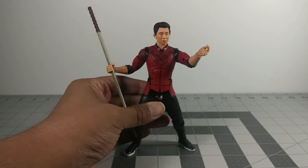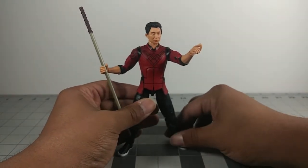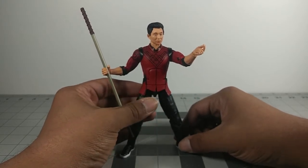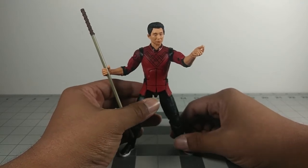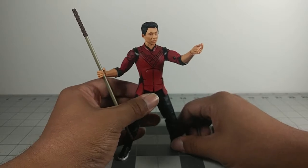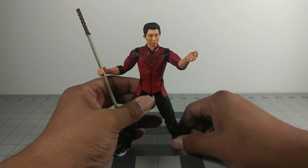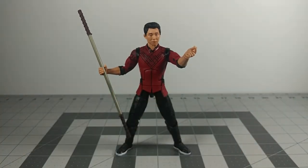Overall I really like this figure. I'm looking forward to the movie and I think it's going to be a good movie because there's a lot of Asian representation going on, and I really appreciate that. It also seems like it's going to be a really solid cast with the acting and everything, so I'm really looking forward to the movie for sure.